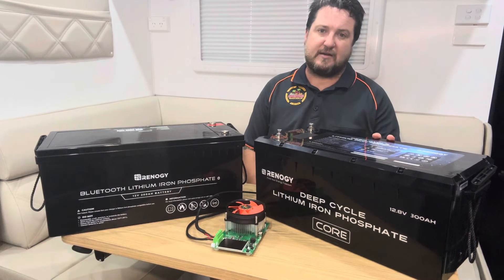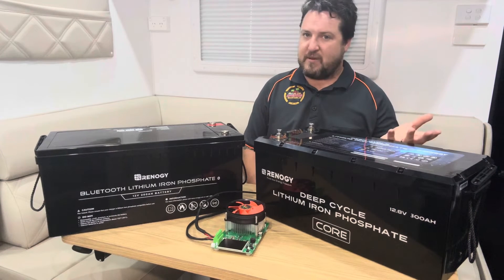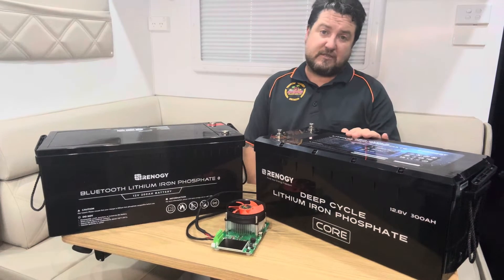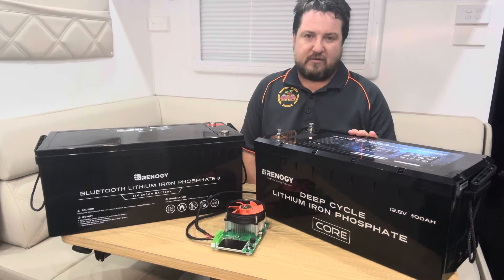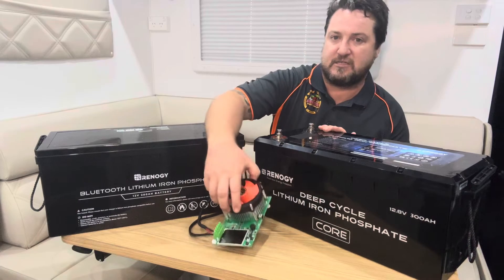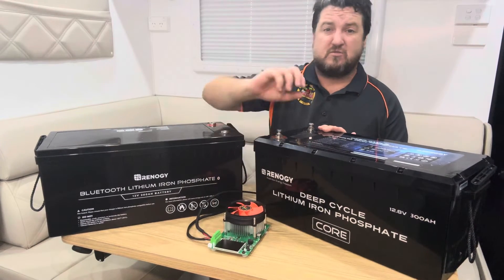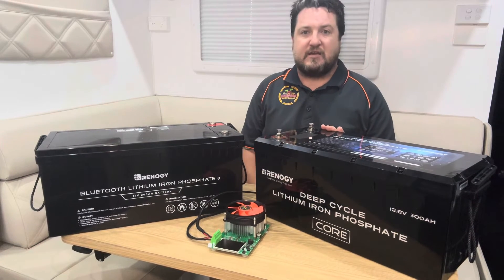On top of all that, it's rated at 300 amp hours — or 3,840 watt hours — but I'd like to actually check that with a capacity test. I've got a small capacity tester here that's going to draw about 180 watts, or 12 to 13 amps, consistently.